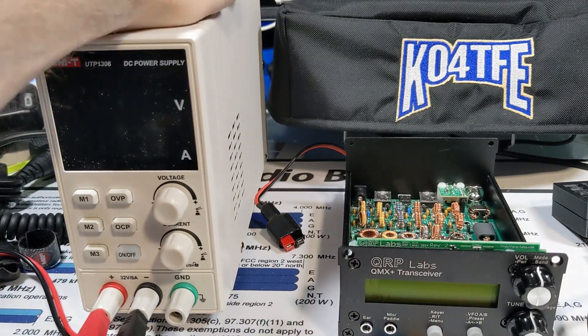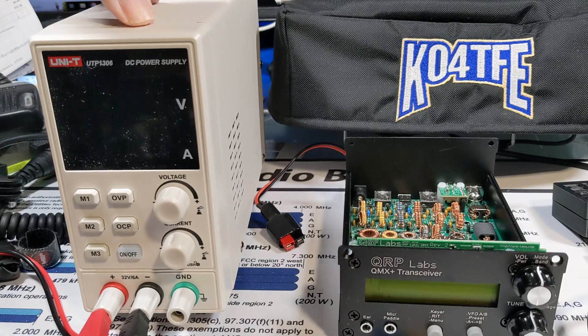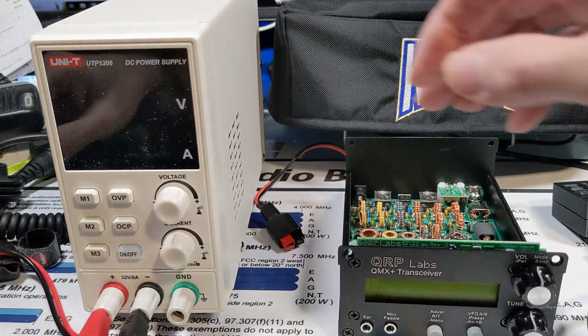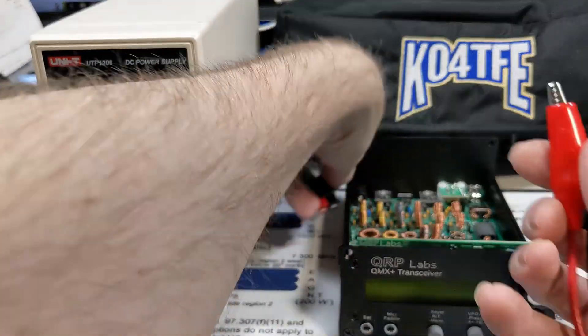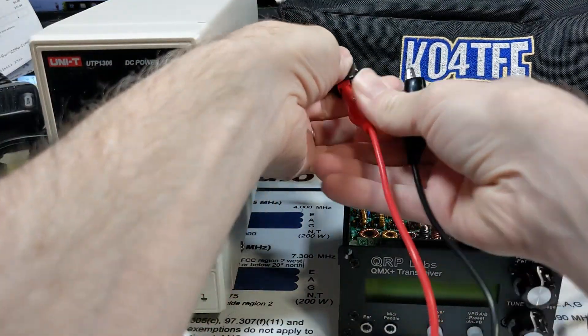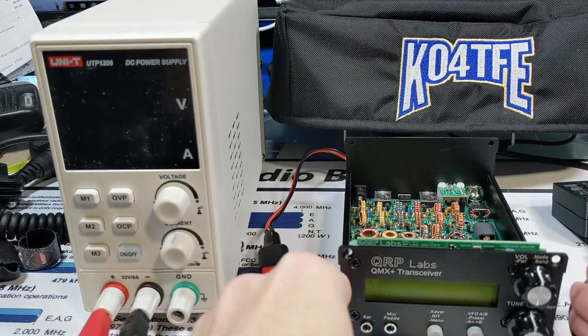While this is not strictly necessary, it is a very good idea — this is an adjustable DC power supply. I'll talk a little bit more about that in a minute. But this just has alligator clips, so I'm just going to clip these to a power pole adapter that I have in the back.